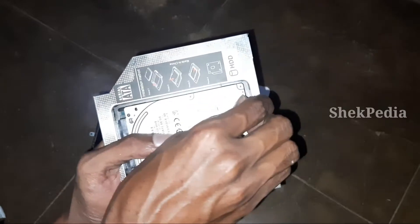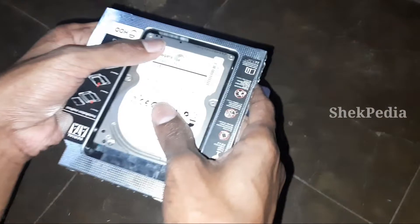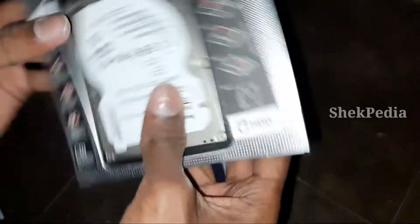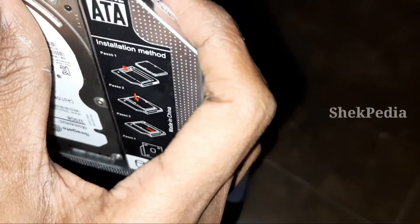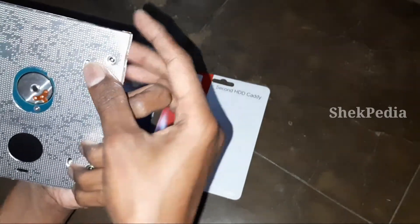If you have a tight connection here, we will insert it in the same way. Be careful not to insert any damage into the connector. We will insert the screw in the hard disk. We have 4 screws on the back side — we will screw them into the holes.